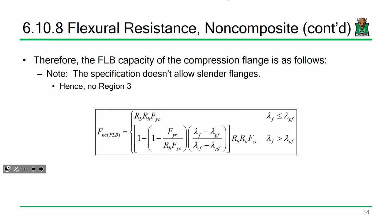The spec doesn't allow slender flanges, so there's no Region 3 for FLB — only two regions. If your flange slenderness lambda is less than lambda_pf, here's your capacity. Otherwise, here's your capacity. You already know the yield stress, you've already computed slenderness values, you know R_H (usually 1), and you know F_YR. Just plug and chug.